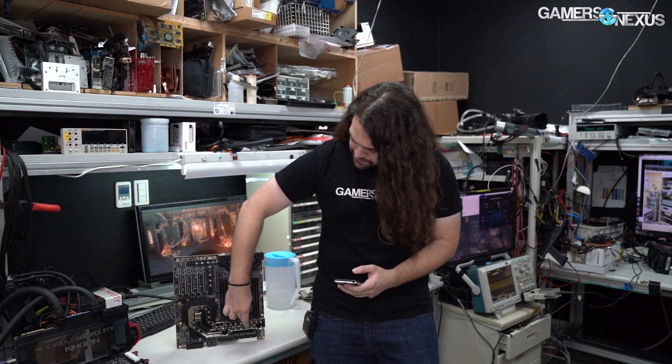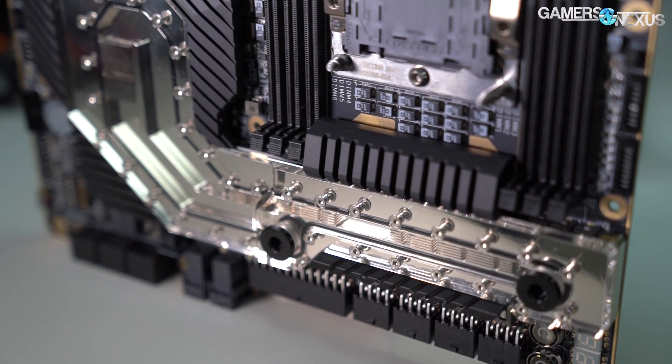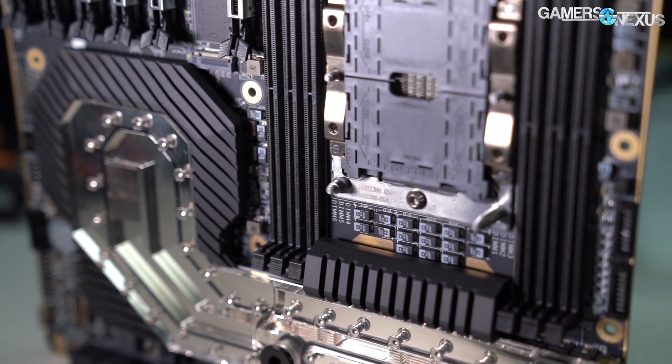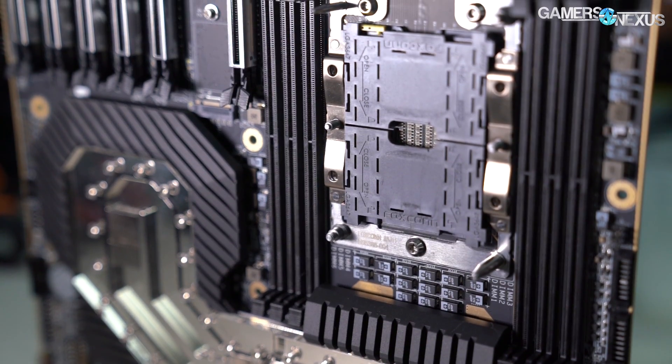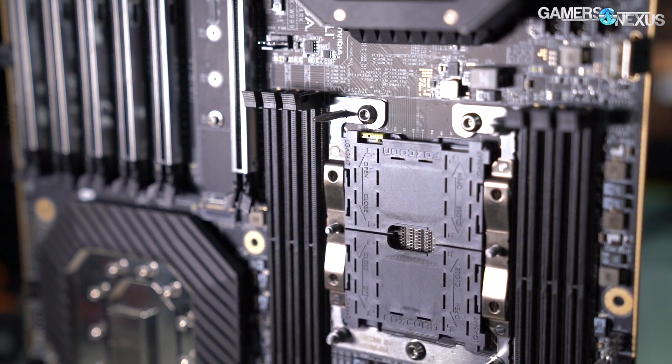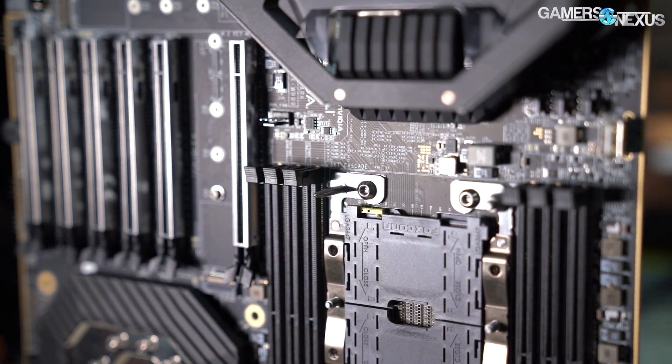The water block has an inlet, outlet, and micro fins on top of the chipset, and then cooling on top of the VRM itself — which is what you'd want to run for any kind of overclocking for the 3175X or something like that, which is what this board is compatible with.